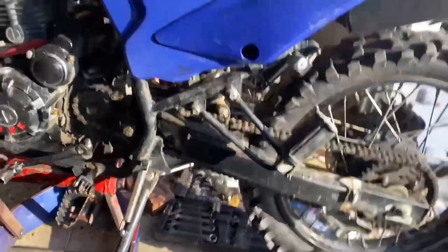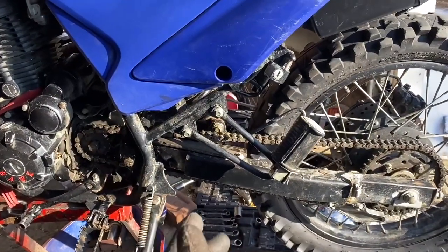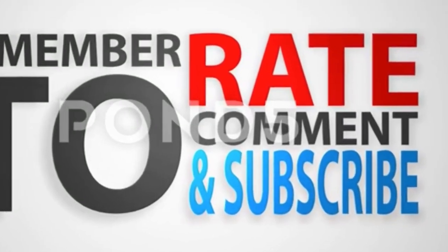Other than a couple issues with this setup, I really like it overall and I think these would be a good replacement bushing for most people. The bushings are installed — I'm going to roll with it the way it is and I'll give you guys updates as time goes on. Thanks for watching — don't forget to rate, comment, and subscribe, check out the description box below, and we'll catch you guys on the next video.